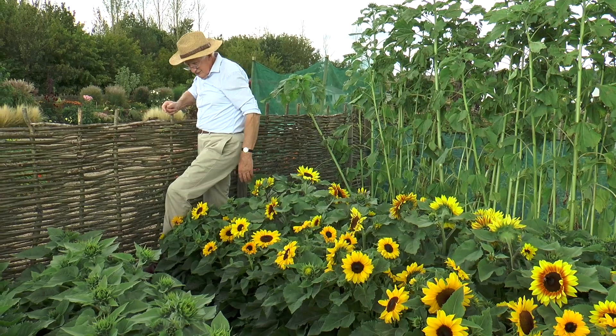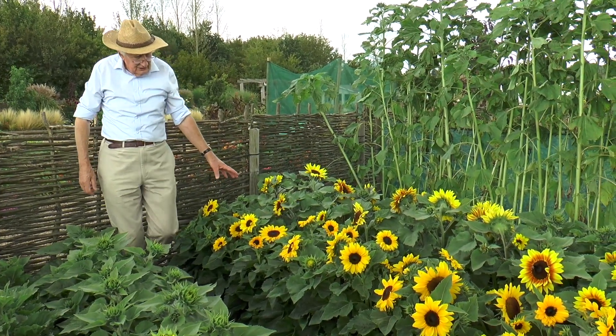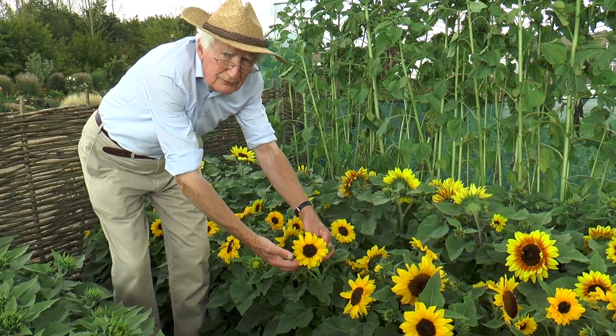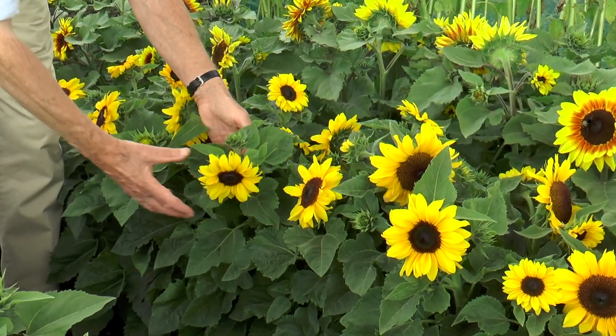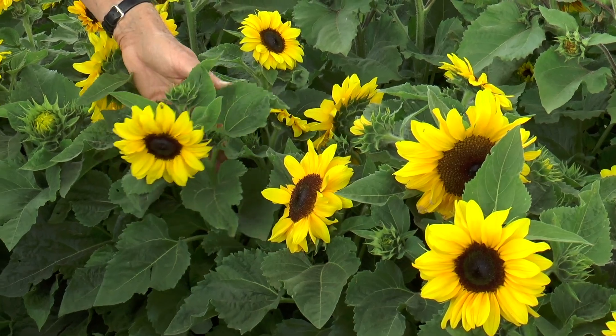Most of them that grow to about two foot down to a foot are multi-headed. So once the first flower has gone over — and they can go over in a couple of weeks or so — there's a whole series of flower buds to come up behind. You just deadhead and they keep flowering.